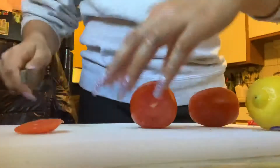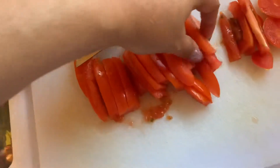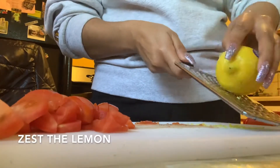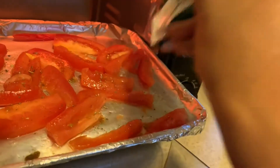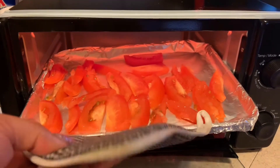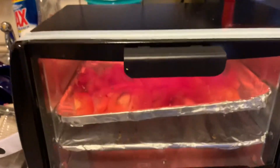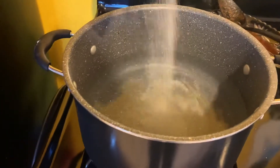We're going to start by cutting up the tomatoes and putting them to roast. It said to only use one teaspoon, so I'm just doing the best I can. I added the tomatoes into the little toaster, put it to 350 degrees, and I'm going to let them roast in here. We already added some water and we're preparing it for it to boil.